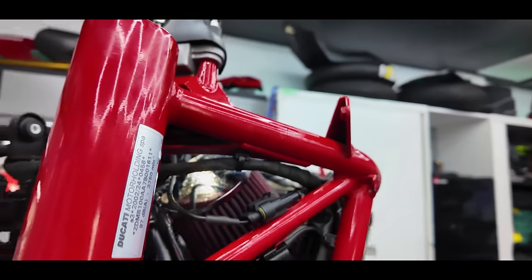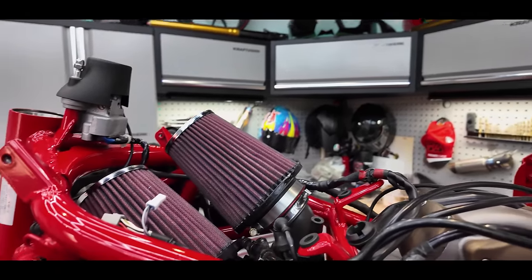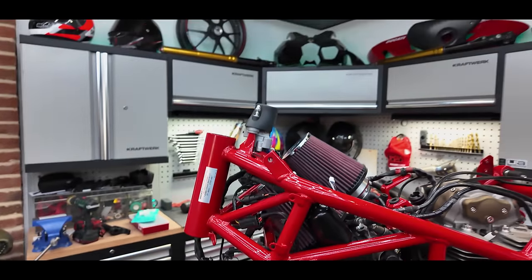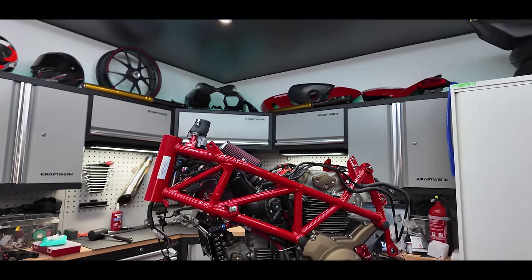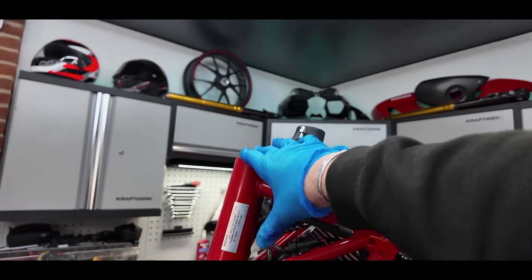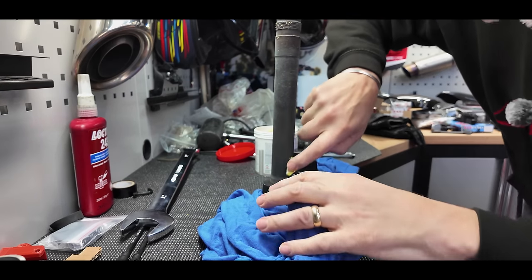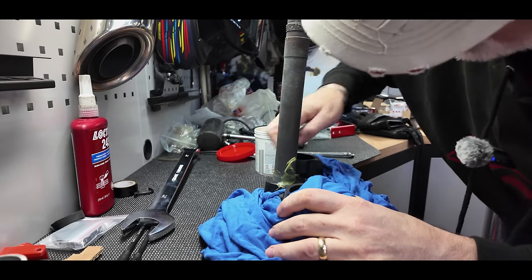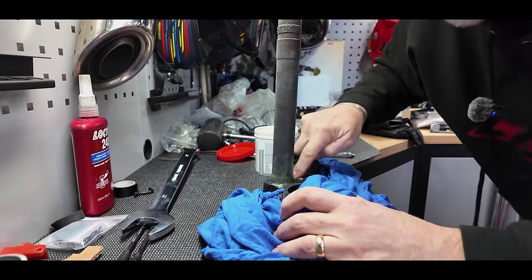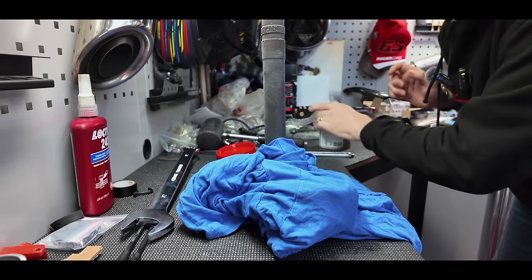There we go — re-oiled and ready for fitting. Filters installed — they look great actually, those big bad boys are going to get rowdy! Now I'm going to put the headstock on, fit the yokes — I'll just put a bit of grease around where it's going to seat to help it on.